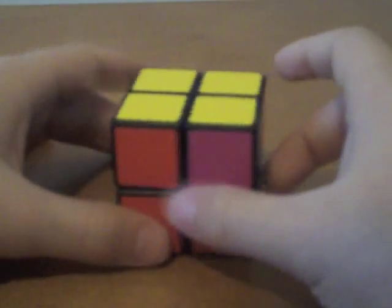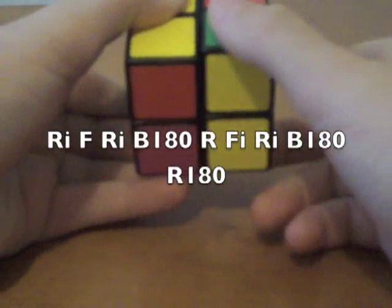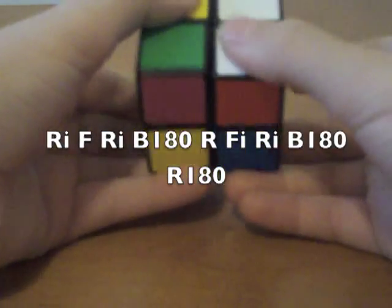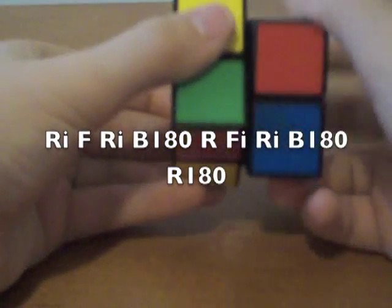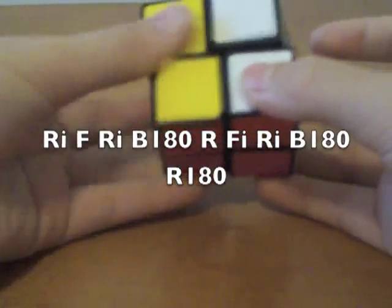You can either turn your cube or turn the top layer twice, and then do the algorithm: right inverted, front, right inverted, back 180, right, front inverted, right inverted, back 180, right 180.